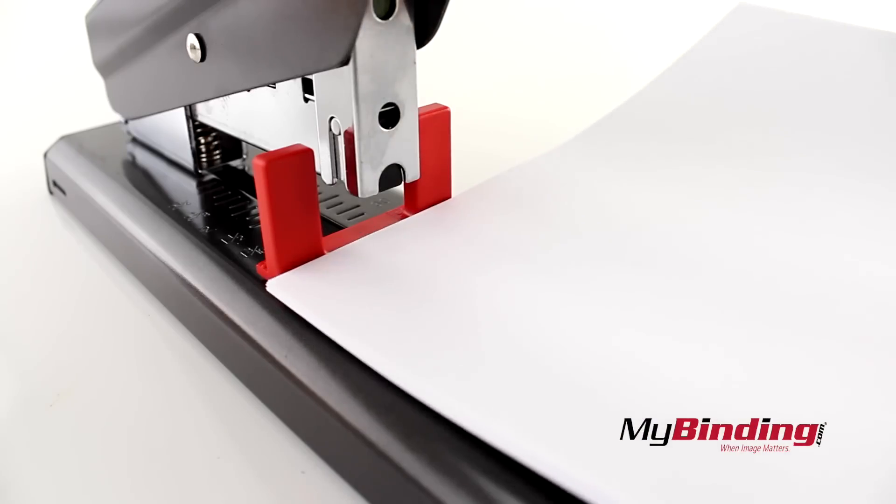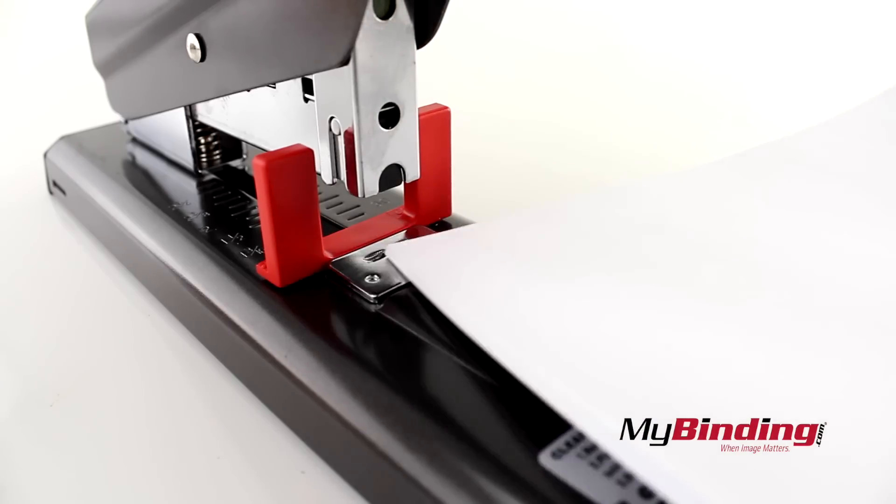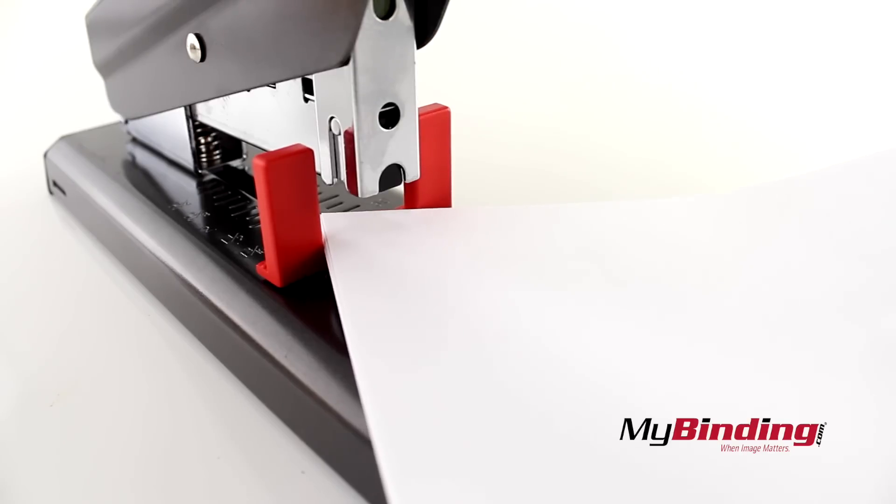When using the backstop, you can place your pages in flat, but you can also insert them at an angle with this open design.